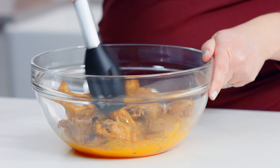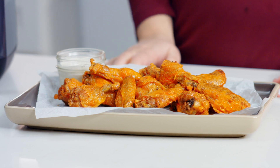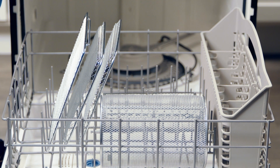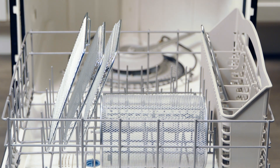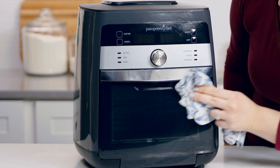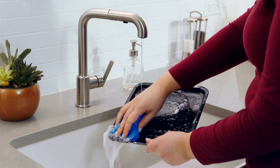When everything is cool, you're ready to clean. The removable shield, cooking trays, basket, rotisserie set, and retrieval tool all go in the dishwasher. Wipe the inside and outside with a damp cloth, then wipe everything dry. The door even comes off for easy cleaning, then hand wash the drip tray. The more you use your Deluxe Air Fryer, the more you'll taste the difference in your favorite foods made fresh at home.